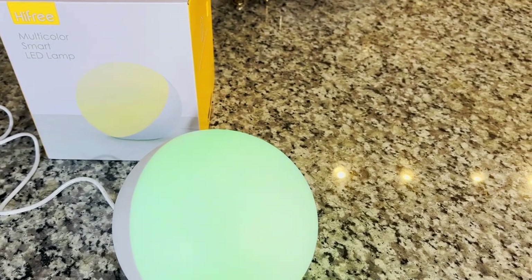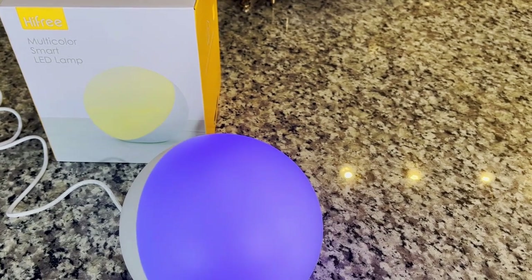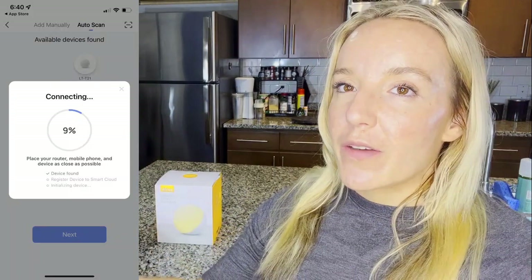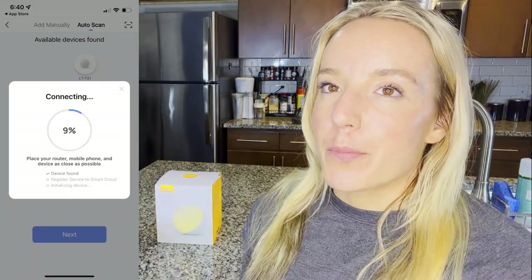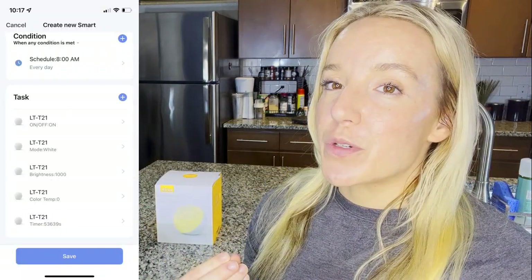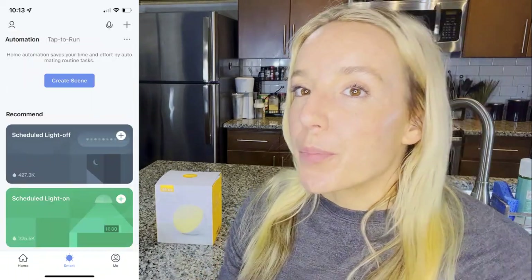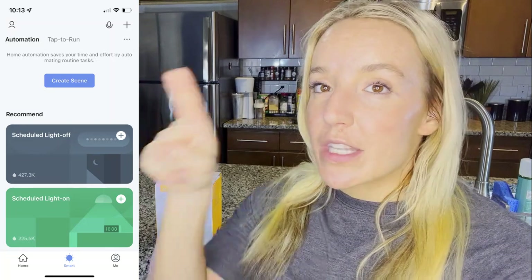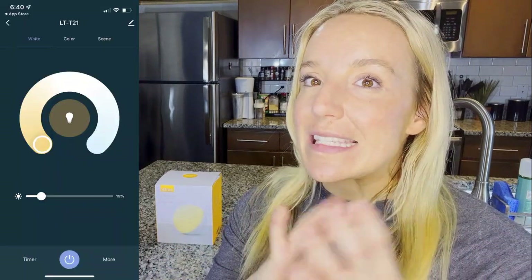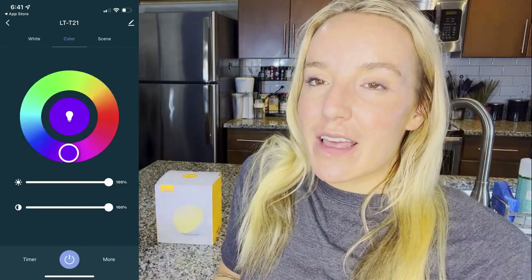Speaking of these colors, when you go into the app — there's a QR code, you'll scan it with your phone, it comes to the app store, download the app, you'll link it with your Wi-Fi. Then you're going to be able to see your lamp in the app and control it: turn it on and off, turn up the brightness, set the color. There's a color wheel, so you can set the exact shade of purple or pink or whatever you want using that wheel.